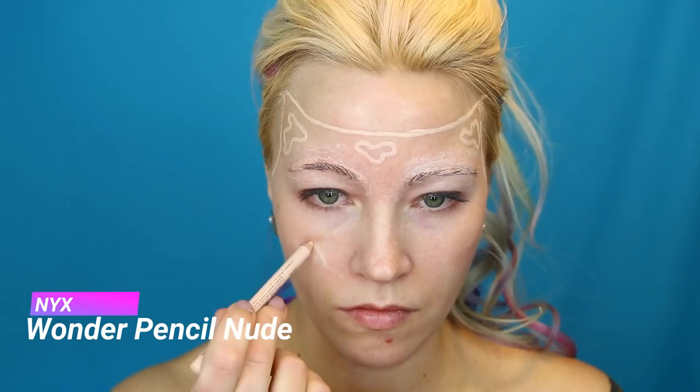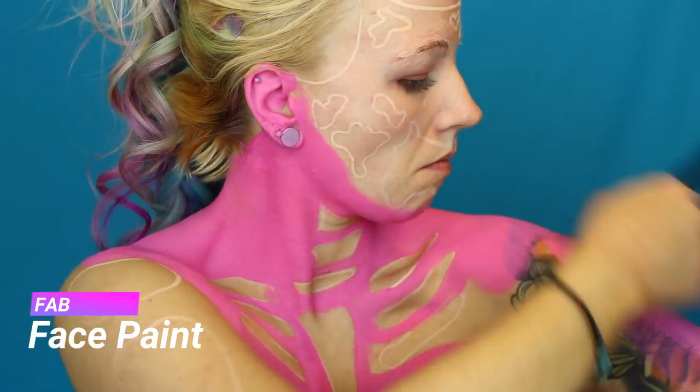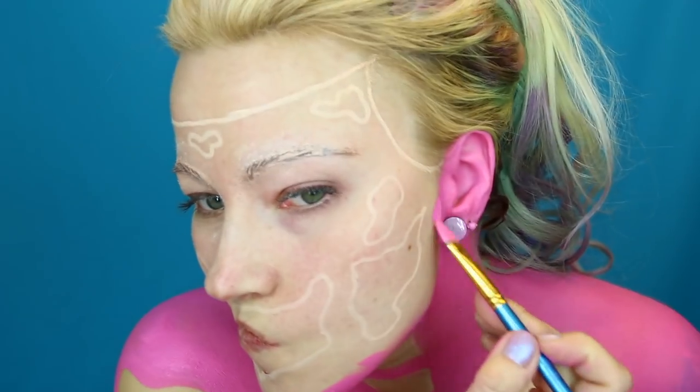I'm just outlining my design with a nude pencil, so it's easy to wipe away if you make a mistake. For my pink body I'm using FAB face paint because it's really creamy and good, and I'm filling in my body.